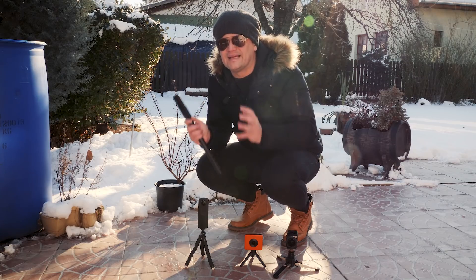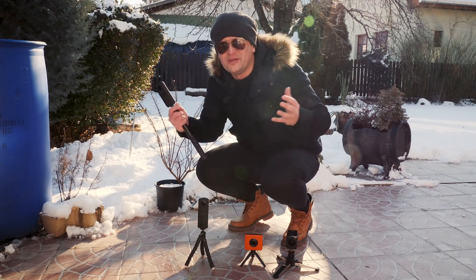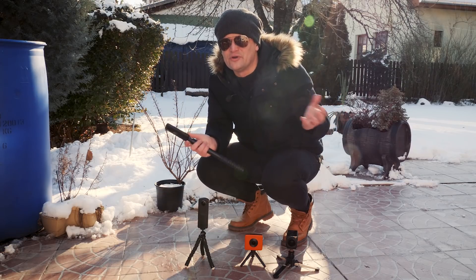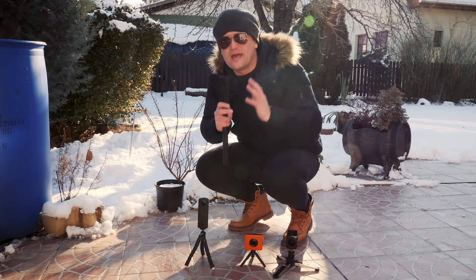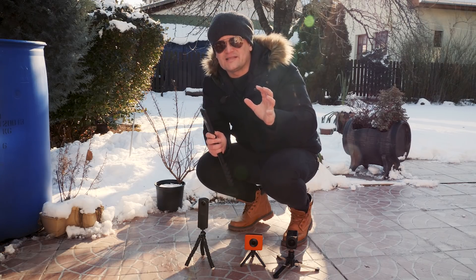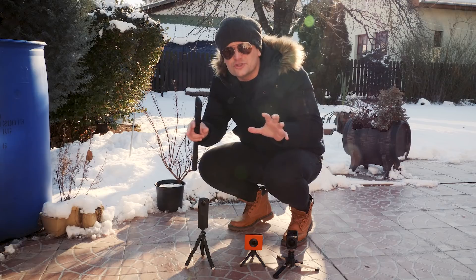Especially on days like this. It's winter, so besides being really cold, the sun is not as high as in summer, so it causes more trouble — not only blinding me, but blinding the cameras too. So I decided to do a short test to see how these cameras behave in such conditions.